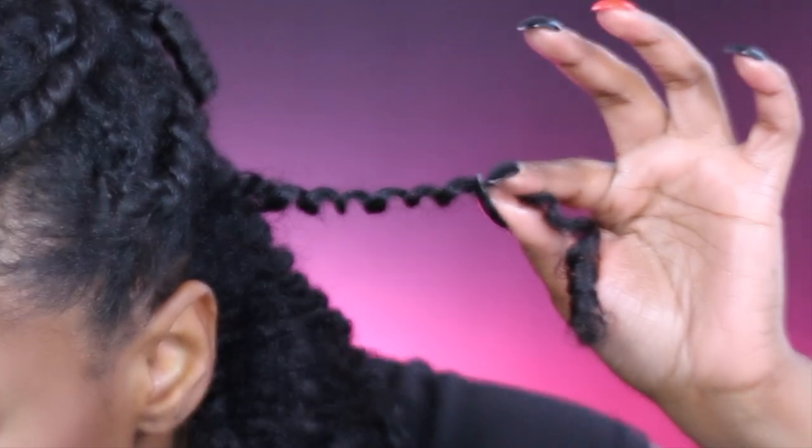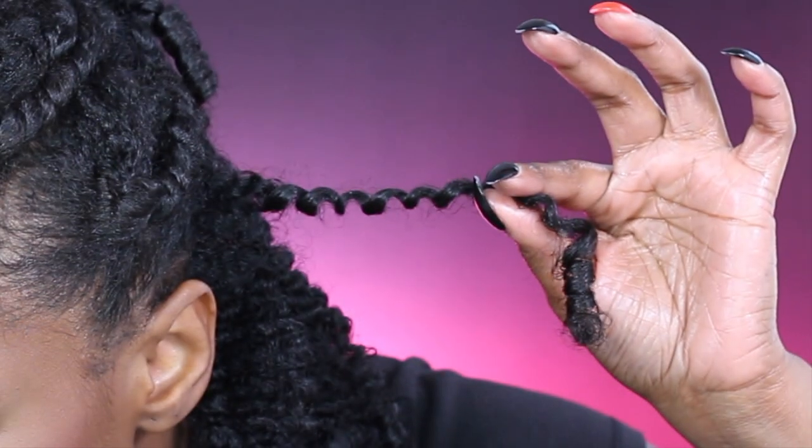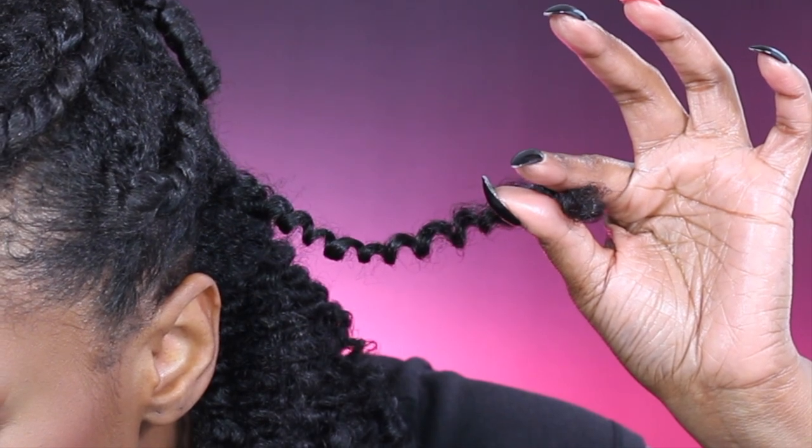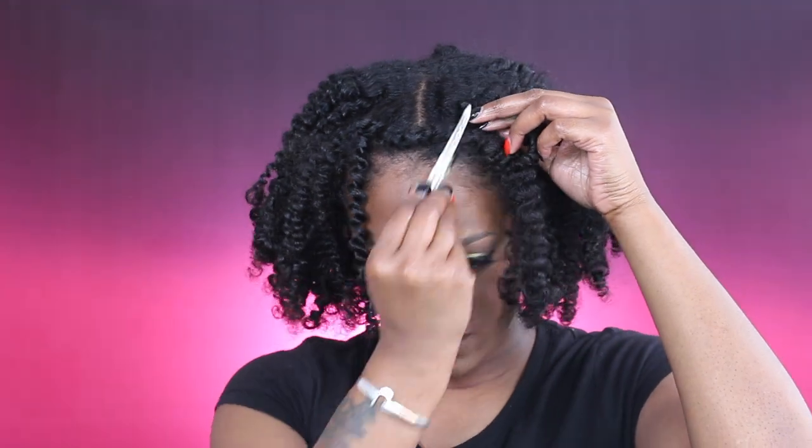See the definition, guys? I love those ends. I haven't done this style in a while, so I was super excited. I go in, separate, fluff, pick — all of those things we do for a twist out. And that is pretty much it for the look. It came out super pretty, super soft, super defined, and I just love it.